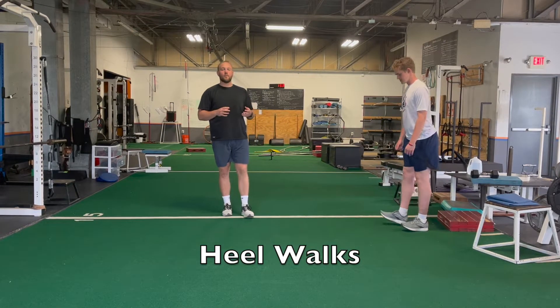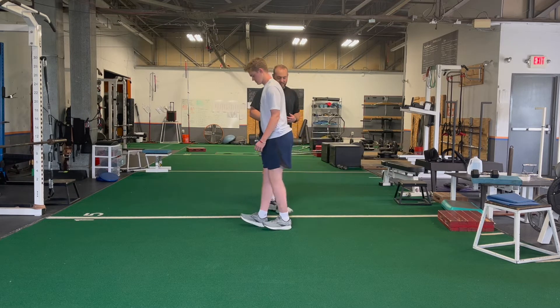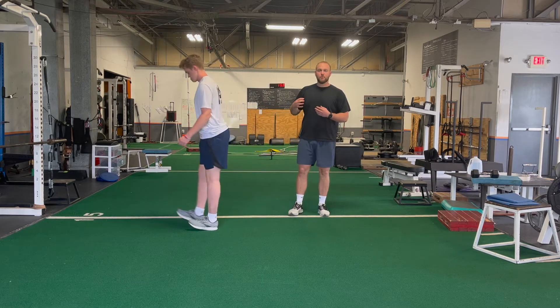Another great way of working our lower leg are heel walks. We're going to lift our toes up as high as you can off the ground. This one we're only going to go forward.